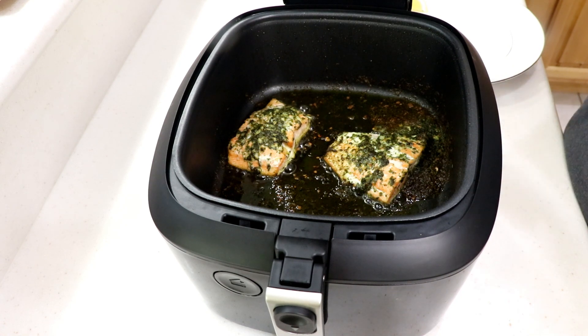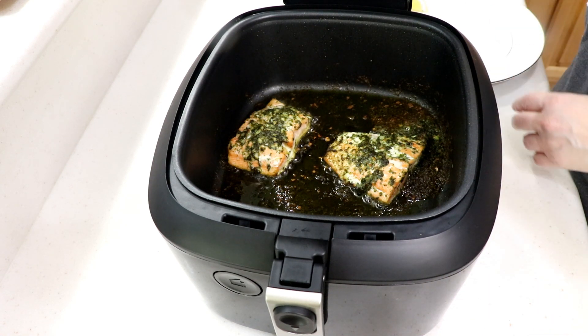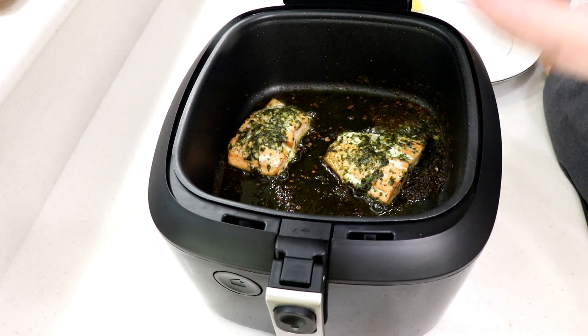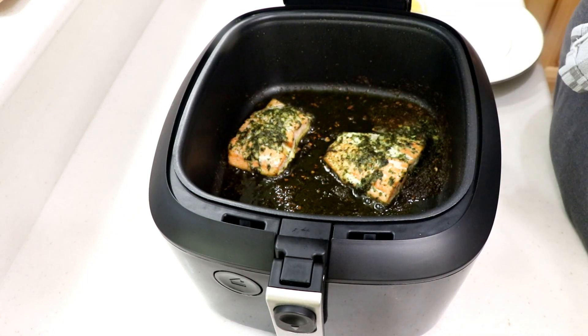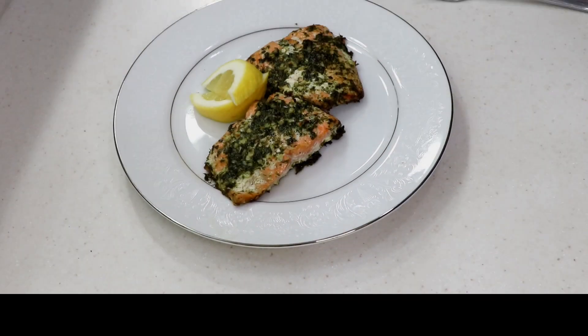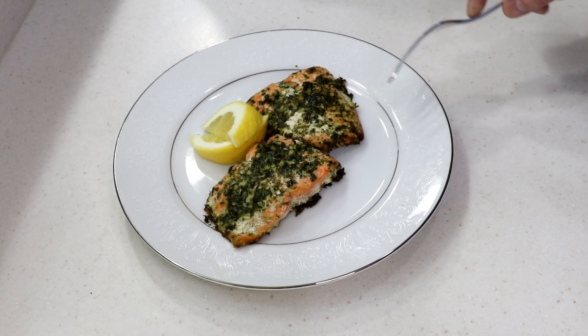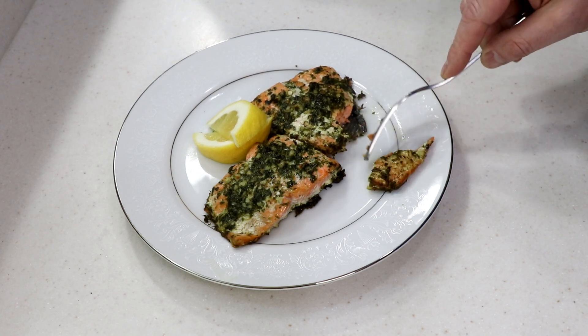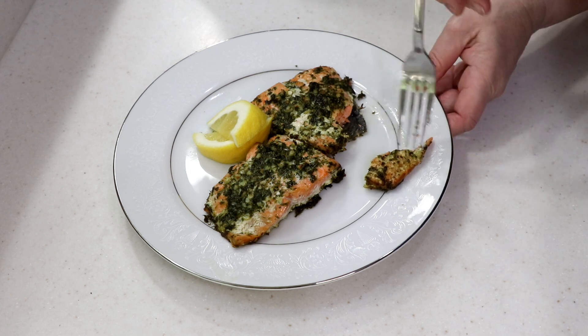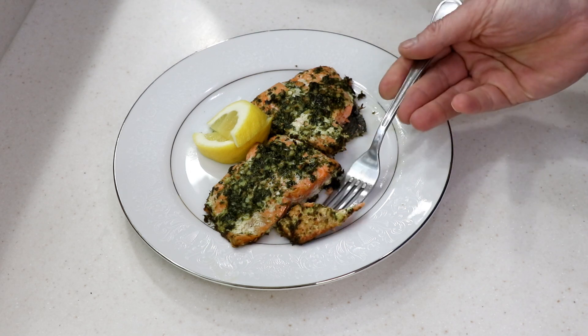Probably six or seven minutes is all you need — make sure to check it. I'm gonna plate that. Tom's home, he's gonna try it out. I don't really like regular cooked salmon — I prefer smoked salmon — so this one's all his. Look at that — the skin's on there, look at it!